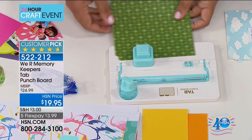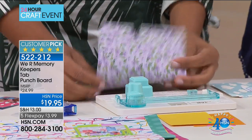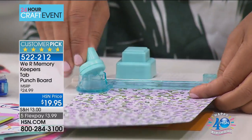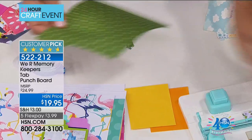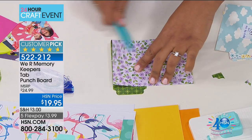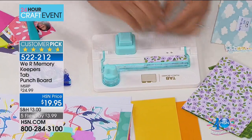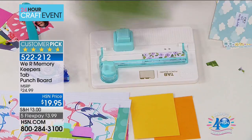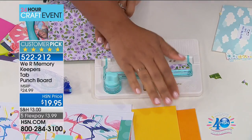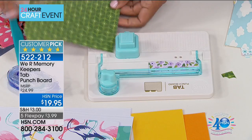I'm going to decide: do I want a small, medium, or large? I'm going to make a large punch — it's measured, you just put it in. You can already see this is starting to look like a tab. All I have to do is lift up this cutter, place it back down, and scoot that cutter right across the top, and I've created a custom tab.